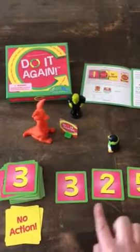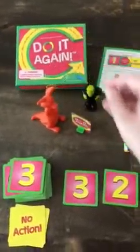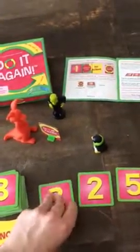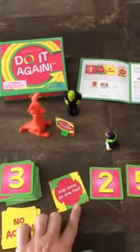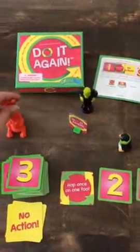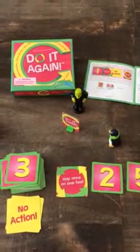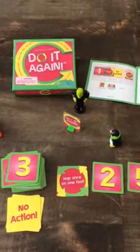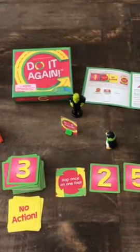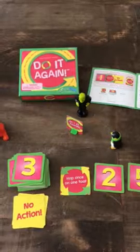Now if Ruby Rue forgets any of the items in this sequence — let's say she dances and then laughs in a scary way — but uh oh, the other players remembered that the first thing she needed to do was to hop once on one foot. Ruby Rue, you're out of the game! So it's left to Frankencheck and Green Penguin to complete the sequence without forgetting what is in the sequence. That's Do It Again, and I would love to help you get this into your collection and share one with another family.